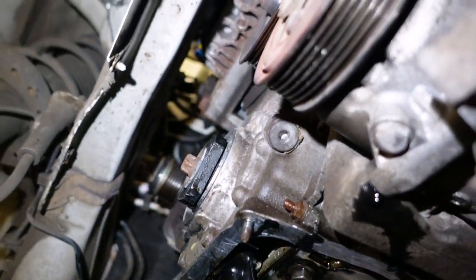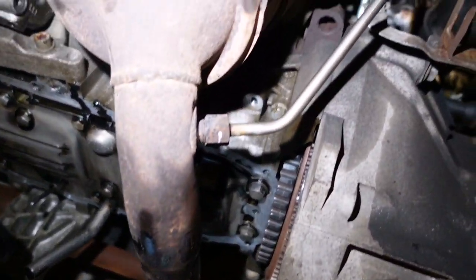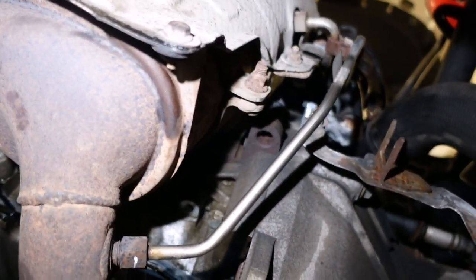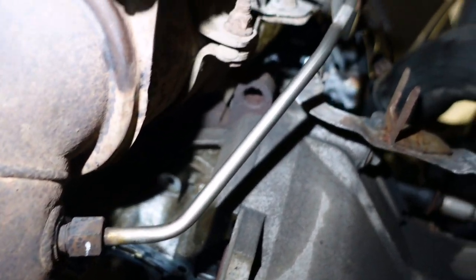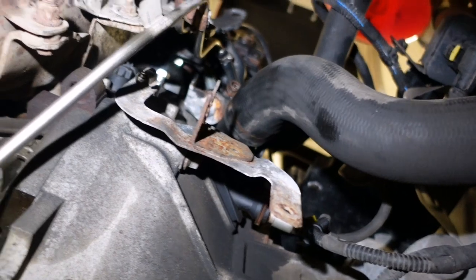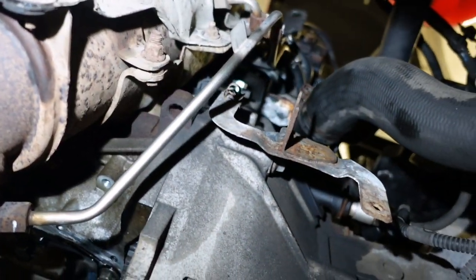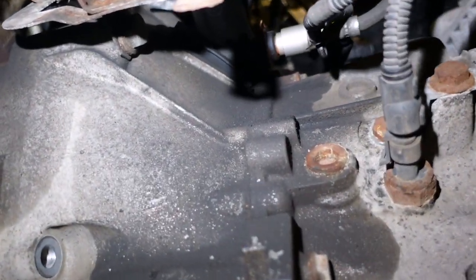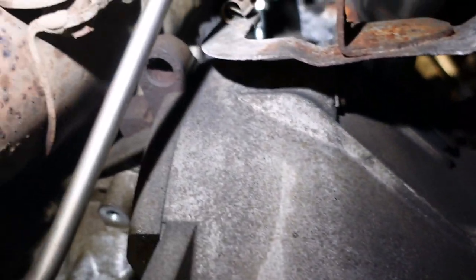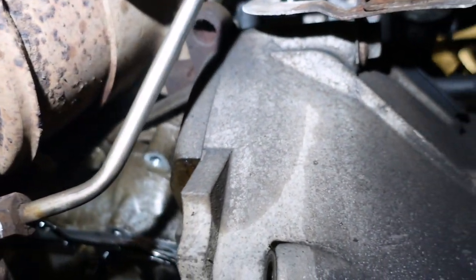We've already taken the sump off - that's the pickup pipe. I've taken the harmonic balancer off and a couple of other bits and pieces. This is a DPF here, and we'll have differential pressure sensor pipes and stuff like that. Earlier versions of this engine won't have all these pipes, and that's why the turbo is mounted up at the top as opposed to down low on earlier versions.